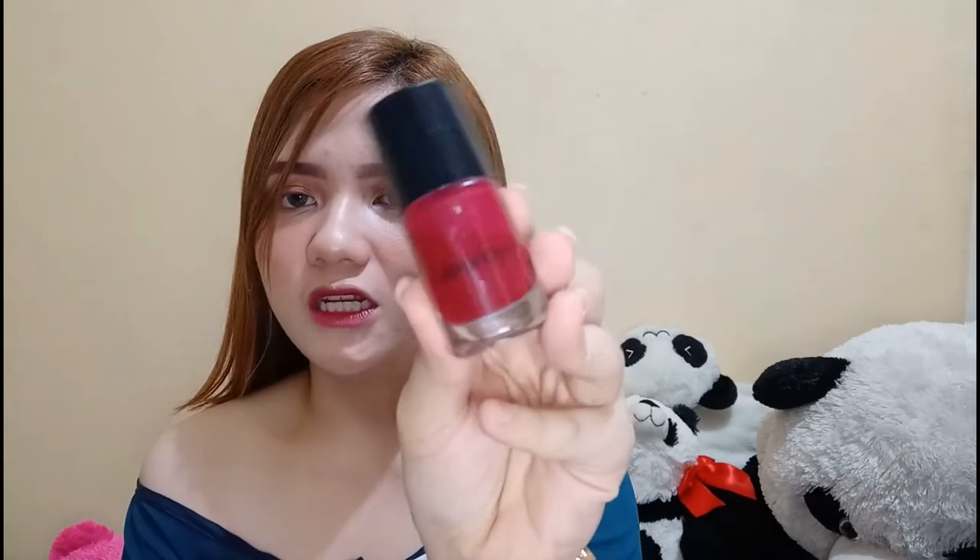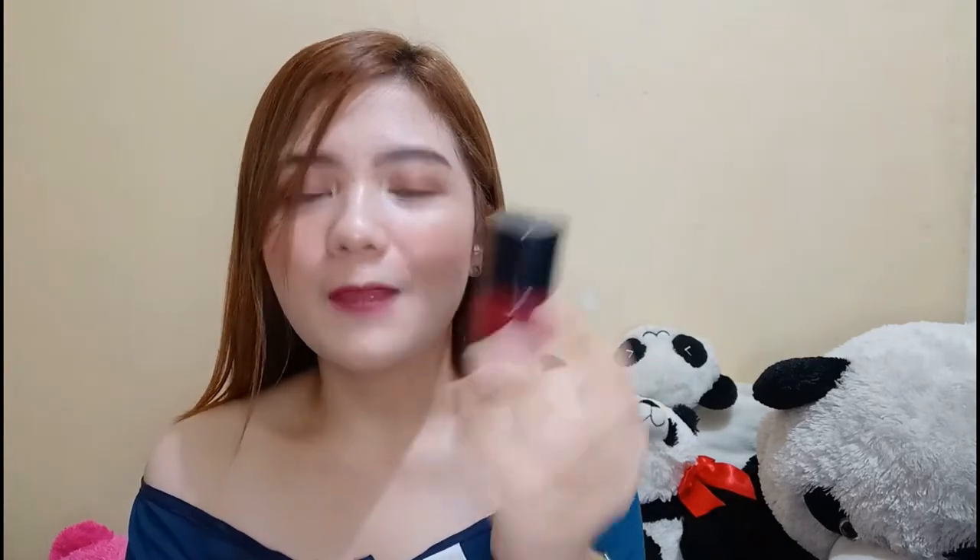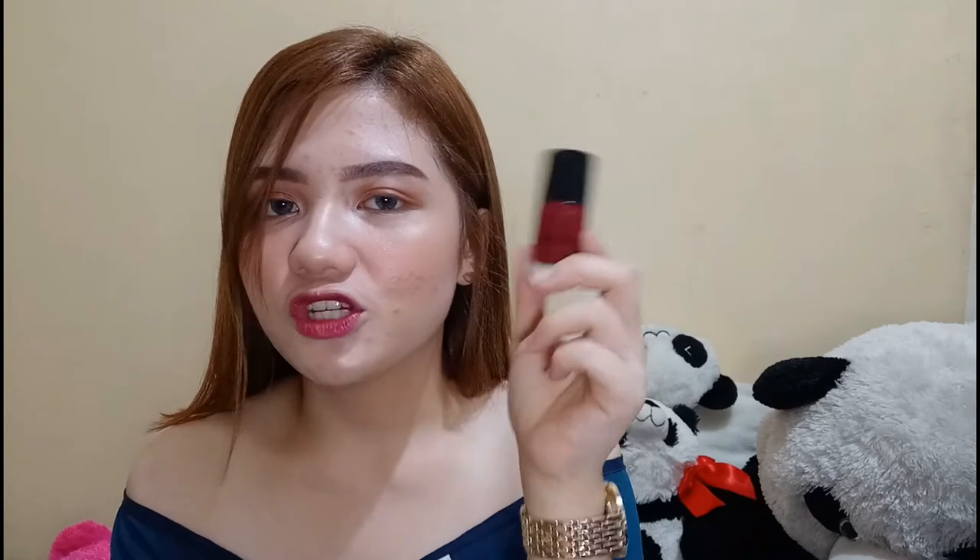For the next one is my favorite — the Color It lip tint in the shade Talia. Oiled beige siya guys, and napakatagal niyang mawala sa lips nyo. Sobrang favorite ko siyang ilagay sa face ko as per blush and for lips kasi matagal talaga siyang mawala — napaka oil based niya.